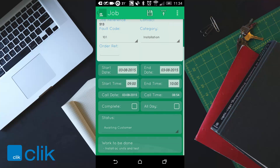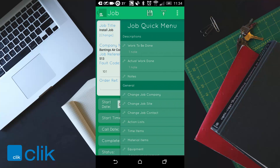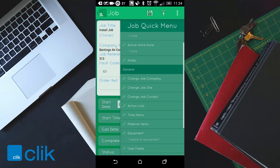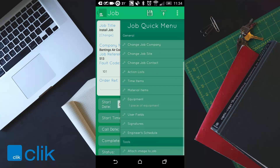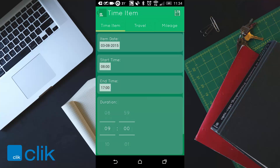Scrolling down you'll see what work needs to be done — for example, 'installed AC unit and test'. Click on the three bars at the top and you can see work to be done and any actual work done previously. You can also add time items here, which is really important — you need to log your time. Click on time items and the plus to log time, travel time and mileage.